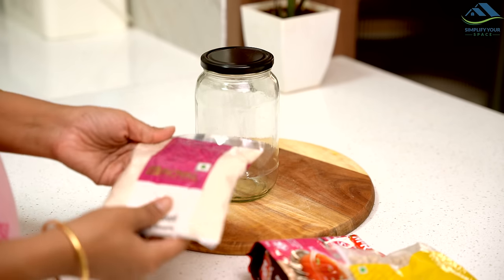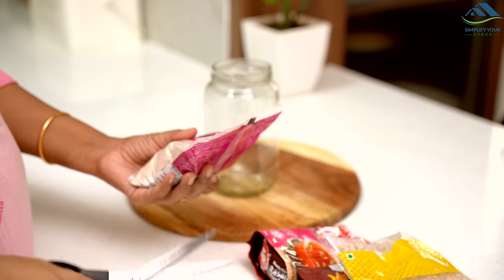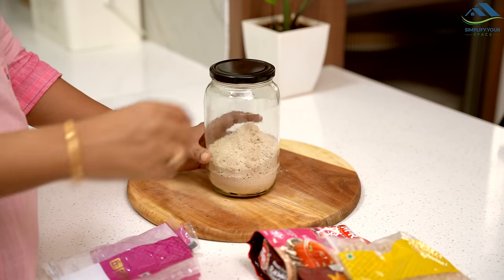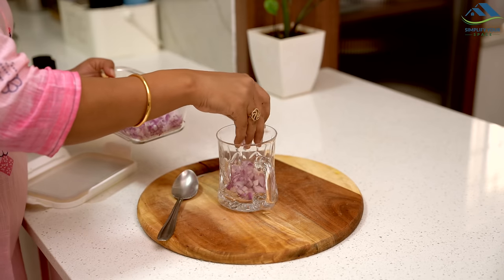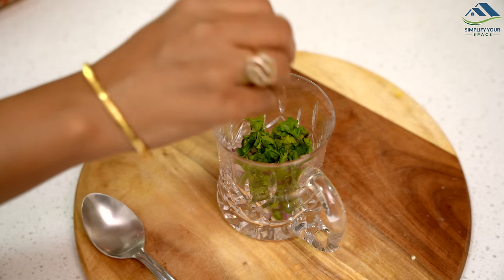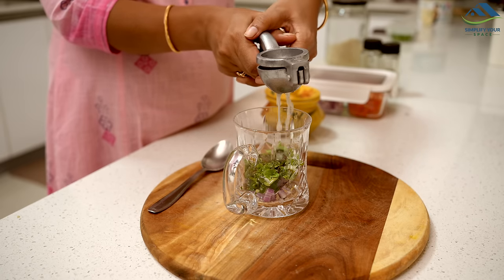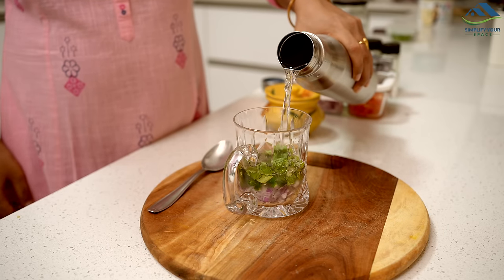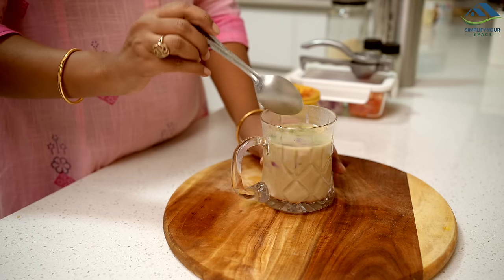I stock sattu during the summer months as it's a favorite and incredibly refreshing. If you haven't tried it yet, I highly recommend giving it a go. Simply take 2 spoons of sattu or roasted gram flour and place them in a glass. Then add chopped onions, chillies, and coriander leaves. Season with salt, black pepper, cumin powder, and the juice of half a lemon. Then add water, mix well, and your delicious sattu drink is ready to enjoy.